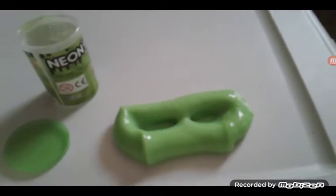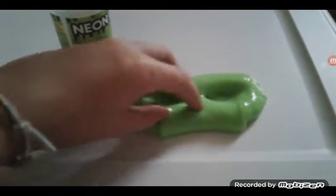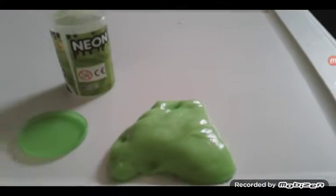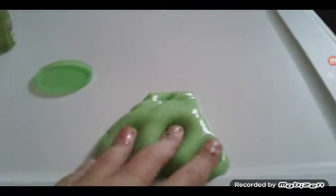When they poke the slime with all their fingers. When their hand blocks the slime. When they poke the slime — or it's just their hand.